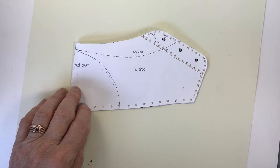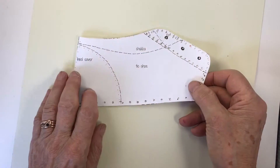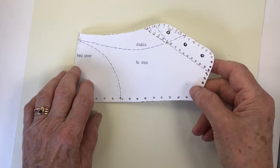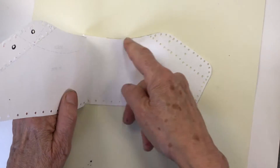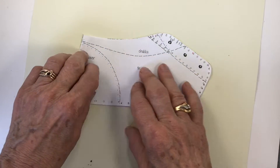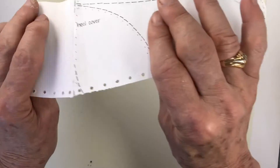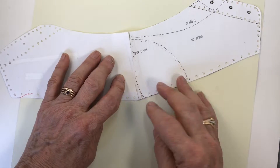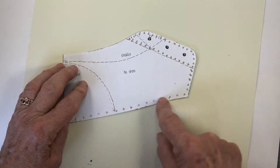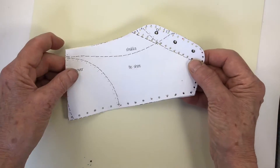To make the pattern for the heel section, just one half of the pattern is in the book. So you have to take a scrap piece of paper and draw around the first pattern to create a copy of it, then tape the two together down the heel, and then when you punch holes for stitching around all the edges, you punch through both pieces at the same time.